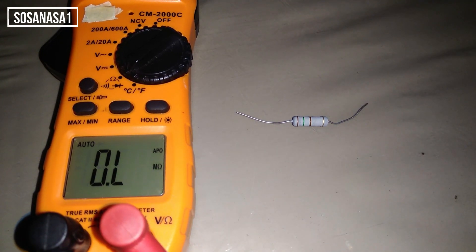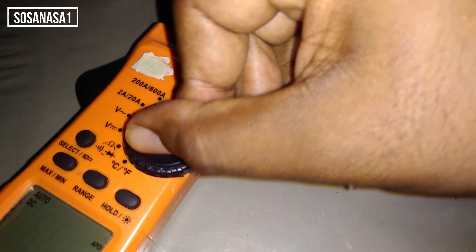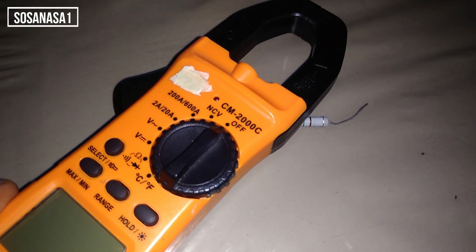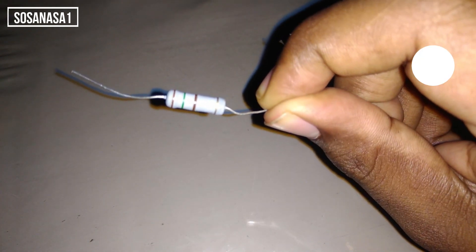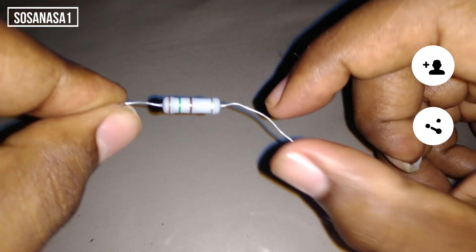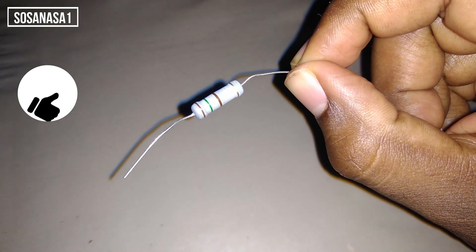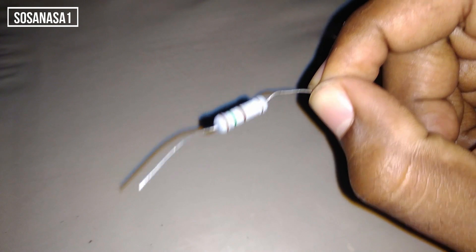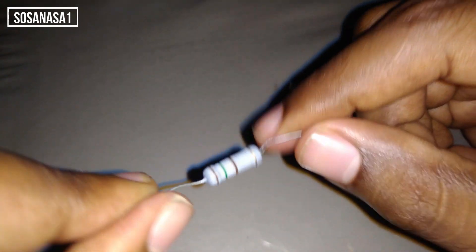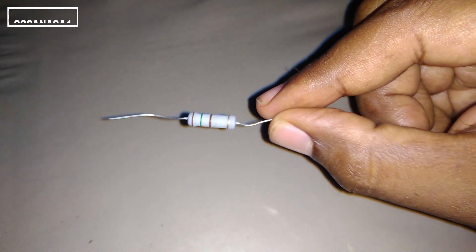Al concluir, lo que haremos es poner el multímetro en el modo que lo encontramos: apagado. Y listo, hemos terminado de medir el valor de esta resistencia. Pueden suscribirse al canal, compartir el vídeo, darme un me gusta si les gustó este contenido. Cualquier sugerencia o pregunta me la hacen en la caja de comentarios. Cuídense mucho cada día, y gracias por su apoyo. Nos vemos en la próxima.